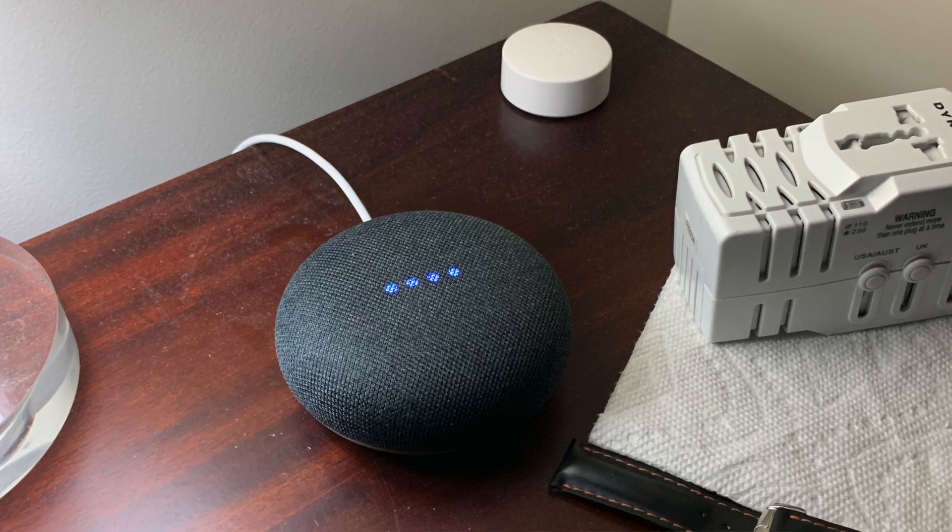Hey YouTube, it's your boy GB Reviews. Today I'm going to do a reset of the Google Home Mini so you can see how that works. I had to recently reset my whole network because I was having some issues — Xfinity was doing work in my building and it totally screwed up all my network settings. So I'm going to do a video on how to reset the Google Home Mini, walk you through it, and hopefully it should work.